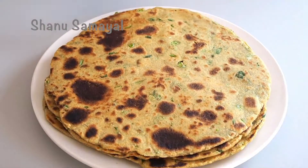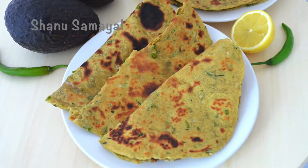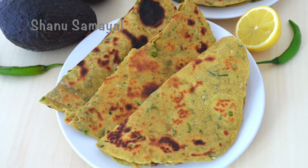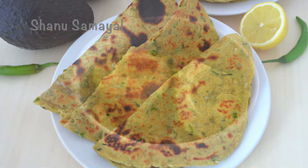Welcome to Shana Samir. In this video, avocado is very soft and very tasty. Avocado is a better fruit. This is how to do it. Let's start with this.